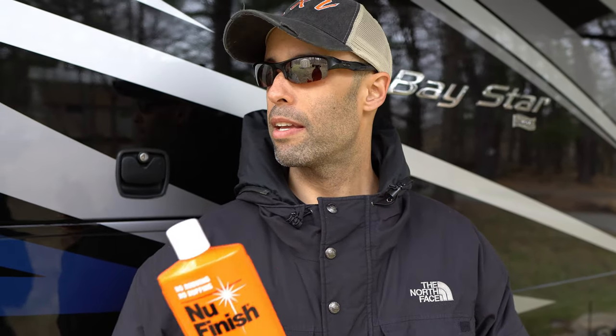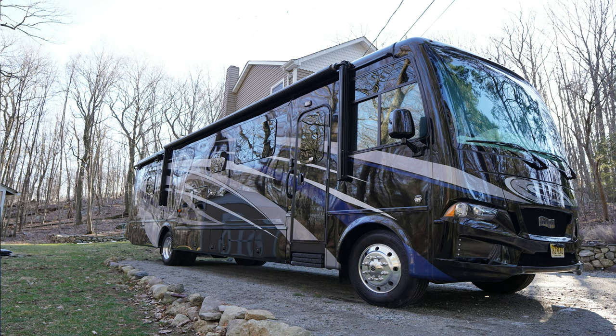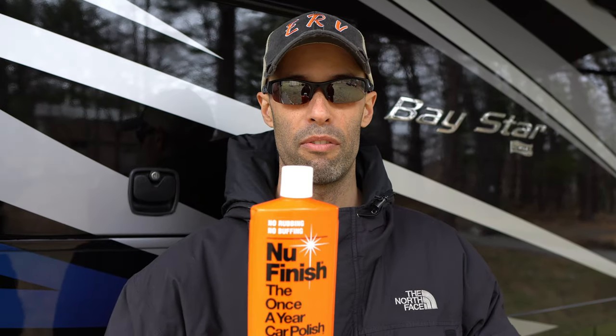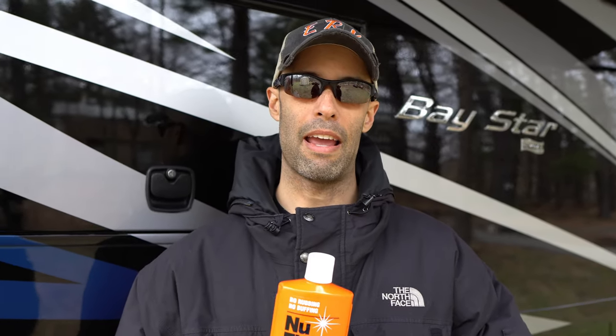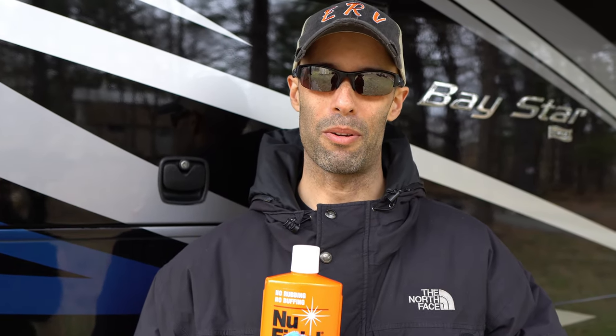Stuff works really good. Me and MJ knocked this out yesterday — wash and hand wax in about three hours — and we used probably about a quarter of this bottle. So you'll get at least two full waxes for eight bucks. I don't know how you beat that. Thank you guys for watching. If anybody uses something different or if you use this, put it in the comments below. From myself and MJ, thank you for watching and we'll see you on the road.